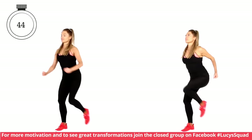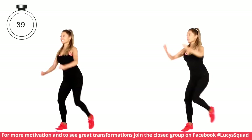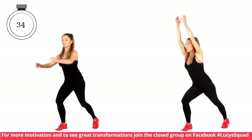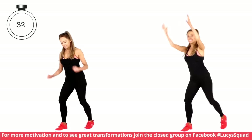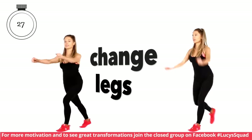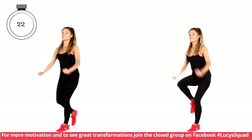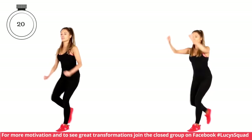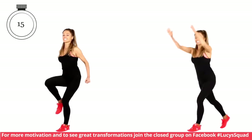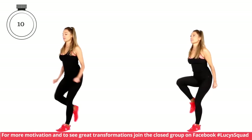On the left it's less intensity because we're not taking the arms above the head. At 30 seconds we're going to change to the other leg. Keep bracing those tummy muscles — keep pulling the belly button in tight to the spine. Also on Facebook, I have an amazing closed group page — hashtag Lucy Squad — if you want to get involved in a really supportive online community, go ahead and find that and sign up. It's completely free.